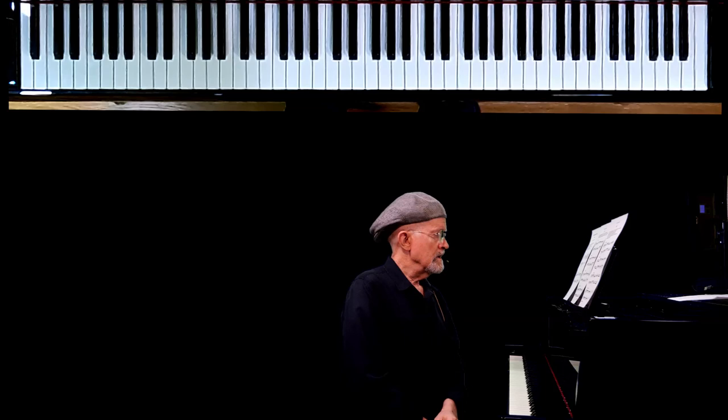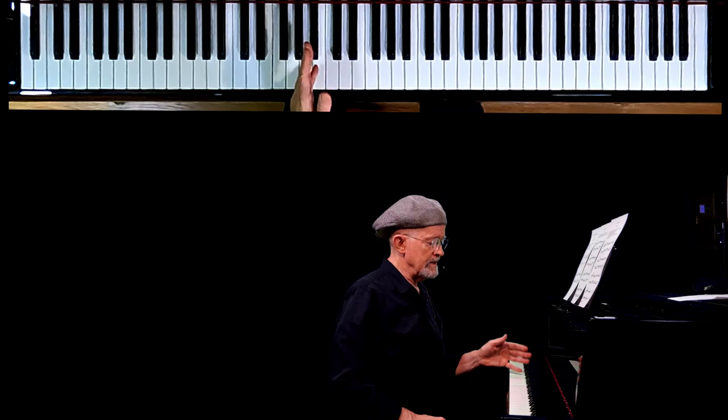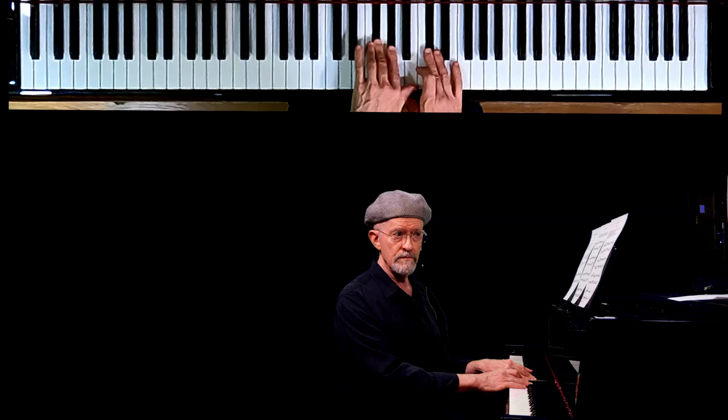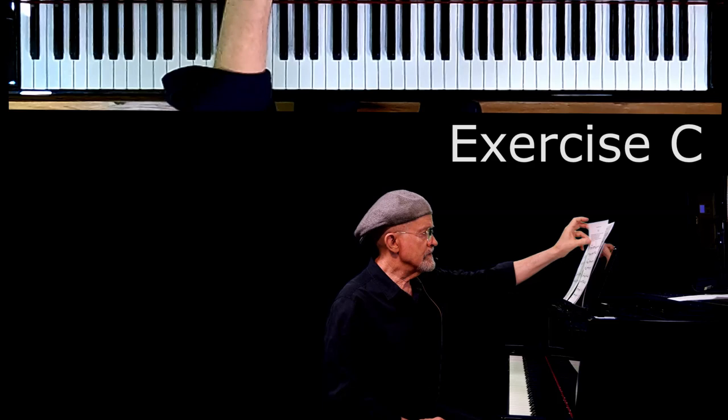Okay. Now it probably feels a little bit odd playing a D scale which starts and ends on A. But regardless of where you start your scale, it's the scale of D major if you're playing F sharp and C sharp. No matter where you start on the keyboard, if it has three sharps, we're playing the A major scale.